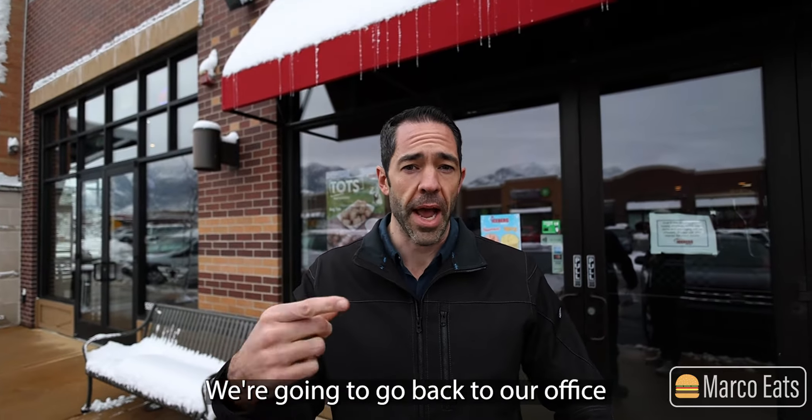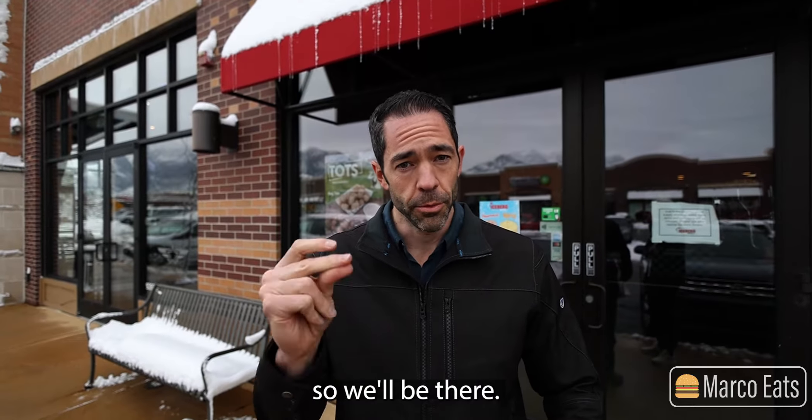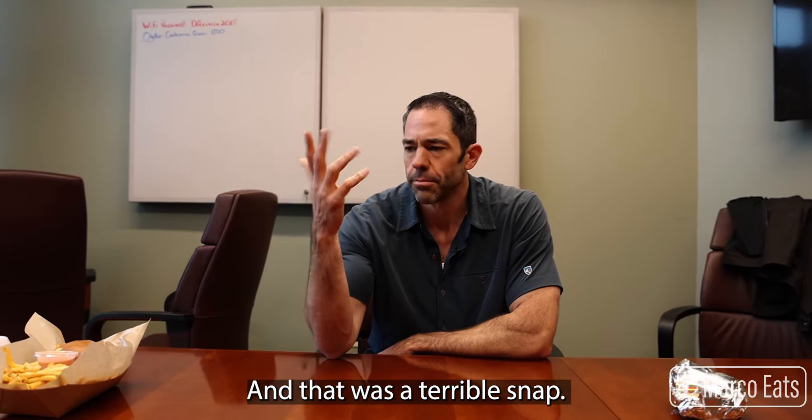All right Dylan, we're at Iceberg Drive-In. You got a twofer today though. We're gonna do this and Salt Lake City Burger Company. We're gonna do it a little bit different — we're gonna go back to our office that we just bought and do it there.